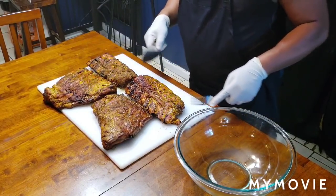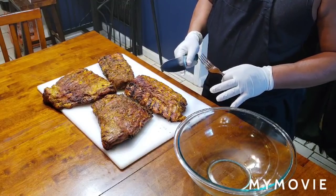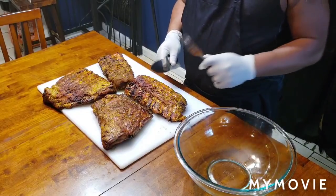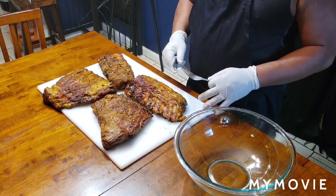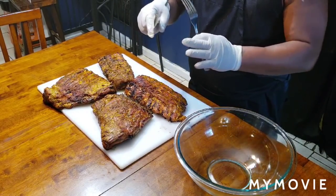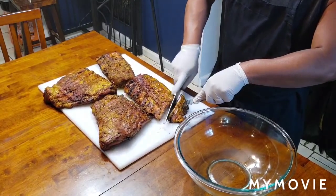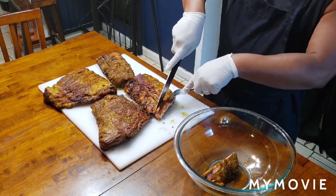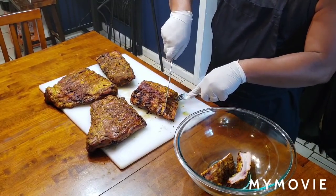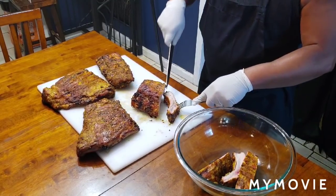I'm getting ready to cut these up, sit them in this bowl, and drench them with the Sweet Baby Ray's honey barbecue sauce. I'm going to get them all gooey and sticky and looking pretty, and put them back on the grill for between 5 to 10 minutes so it can cook on there and get a little sticky. It's going to be good. Look at that - they're cutting like butter. They're moist.